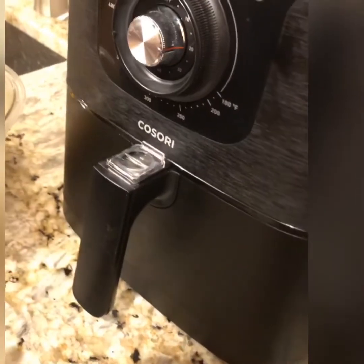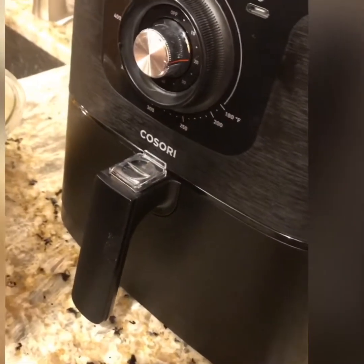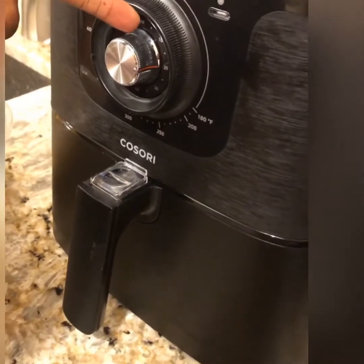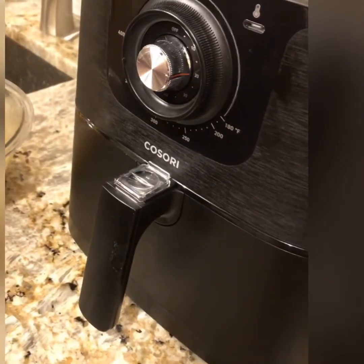It's on — 20 minutes. Around when it's almost done I would check it. I'll give it 10 minutes and then check it.